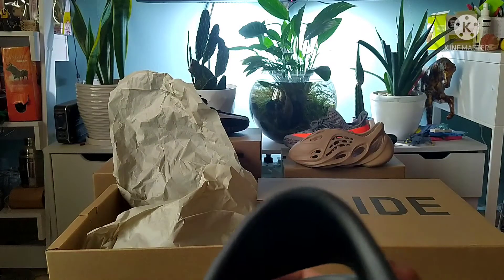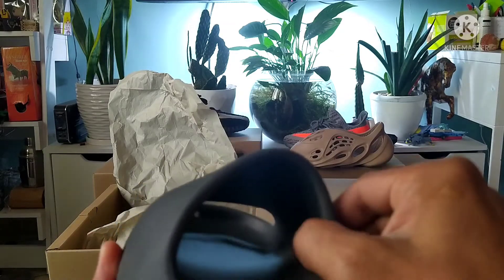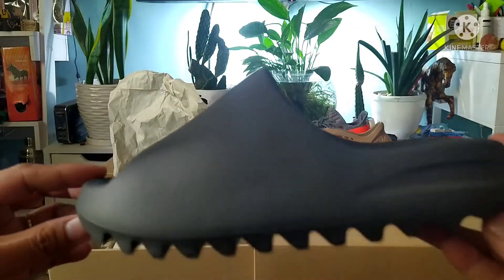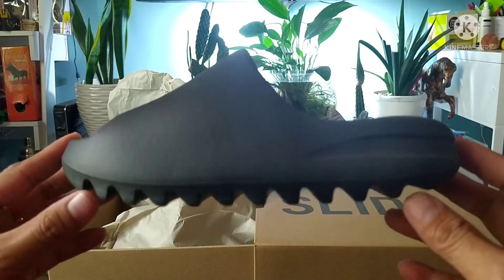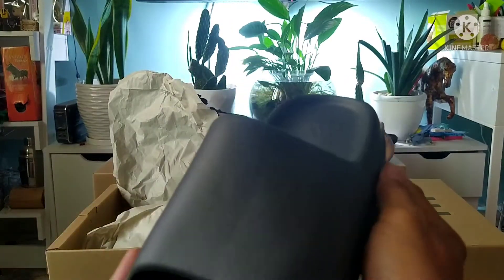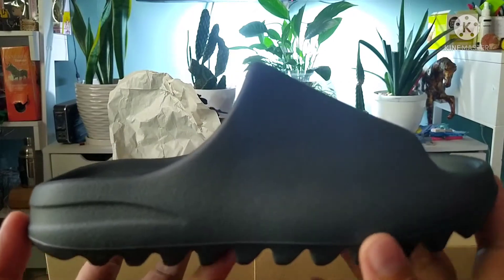Now this one is made in China — the original release was made in the US, those previous colorways. Look at this one, what do you think? Is it a clean pair? Now, the sizing of this is a little bit bigger.